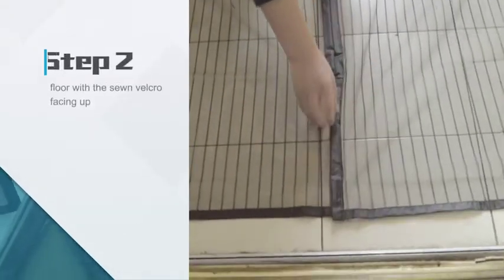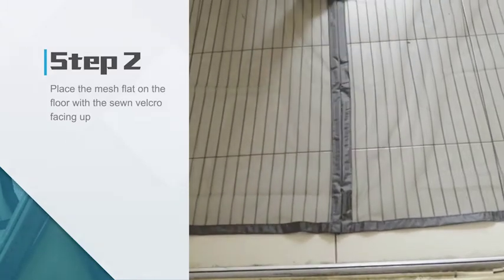Step 2: Place the mesh flat on the floor with the sewn Velcro facing up.